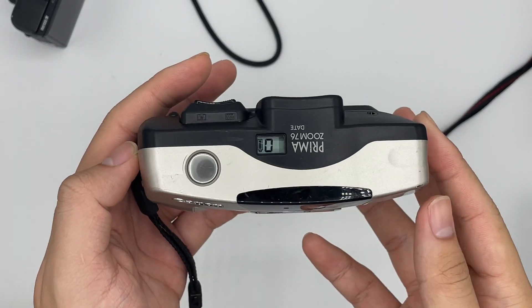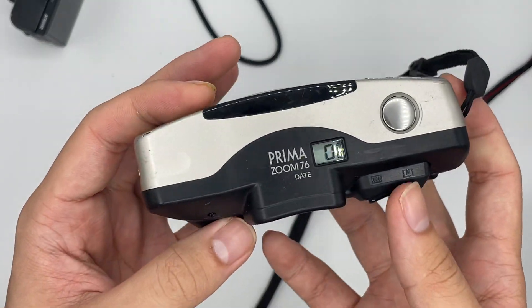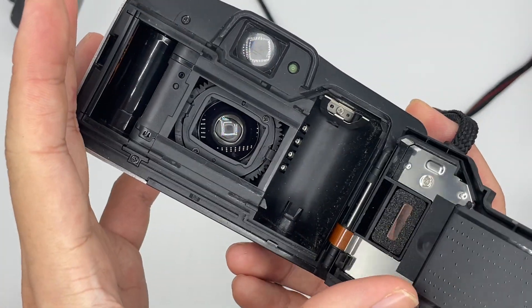This is the Canon Prima Zoom 76. The battery uses the CR12380, and this is the back of the camera.